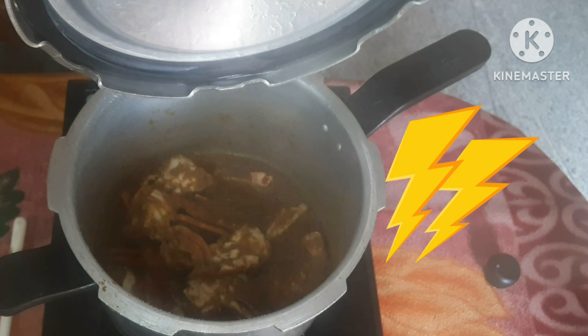Nandu Masala. We will have to wash it. We are going to wash it. This is about 6 kg.